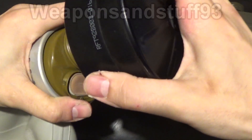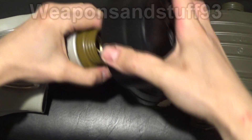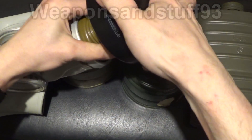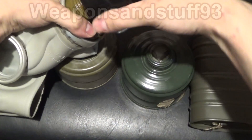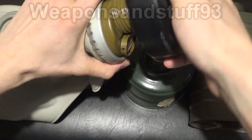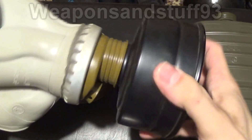Standard NATO filters are called STANAG. GP5 filters are called GOST filters. Now, I'm cross-threading it because I'm trying to do it on camera. But you can — because I have done it, as you saw it was on beforehand — get this screwed on to an airtight level where you can use the mask with a NATO filter. There we go, I think it's screwing in now. And fails. There we go, I've got it back on.